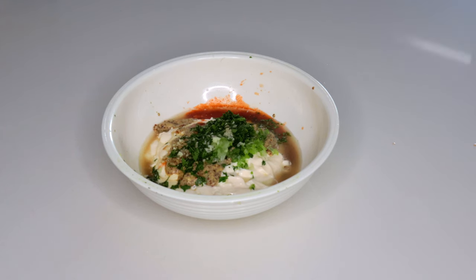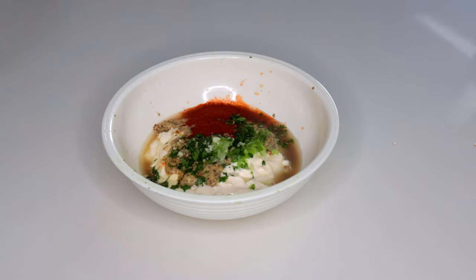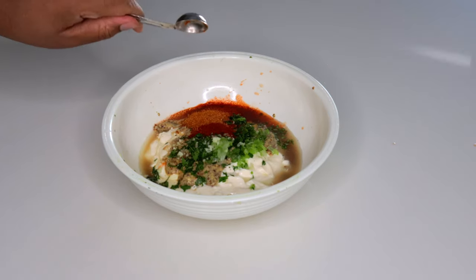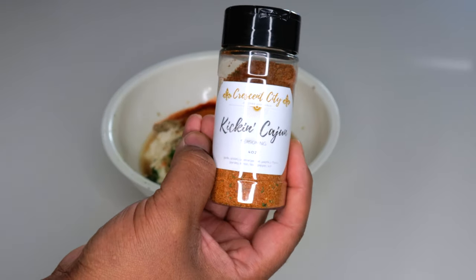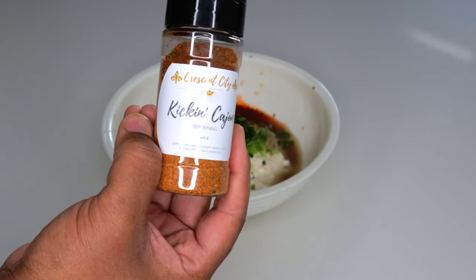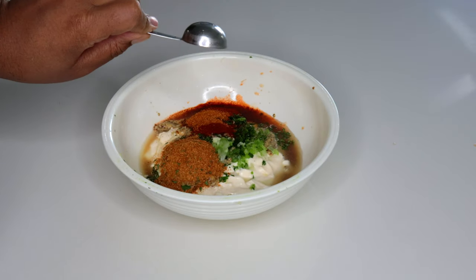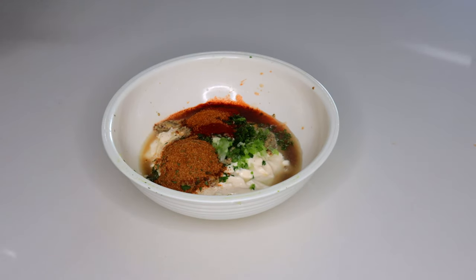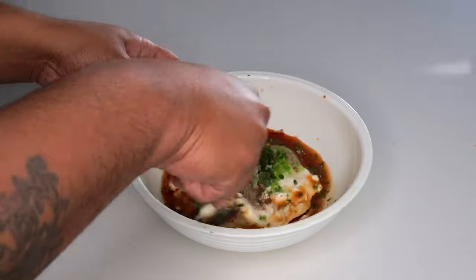Now we're gonna start adding our seasonings. We're gonna go with a tablespoon of paprika, a teaspoon of Old Bay, then I'm gonna add a tablespoon of this Kicking Cajun seasoning I got from Crescent City — I'll make sure to link that in the description below. Next up, half a teaspoon of cayenne pepper, and a quarter teaspoon of pepper. Then we're gonna mix it all up.